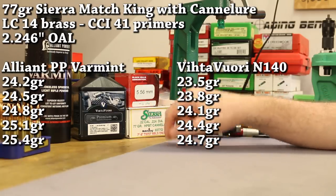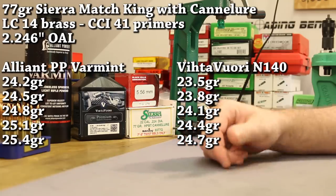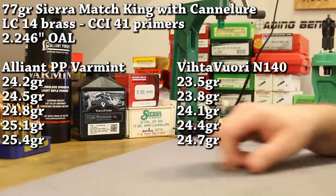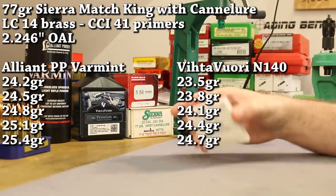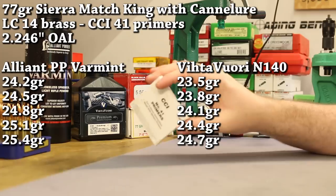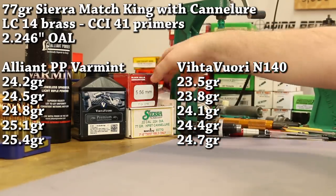Vihtavuori says 24.7, Sierra says 24.5 — we'll go ahead and use 24.7 as our max. We'll do three-tenths of a grain increments and start at 23.5. Same primer as always, the CCI 41, which has served us well. We did use some Remington 7.5s earlier in this series, but we've kind of settled on the CCI 41 here lately.